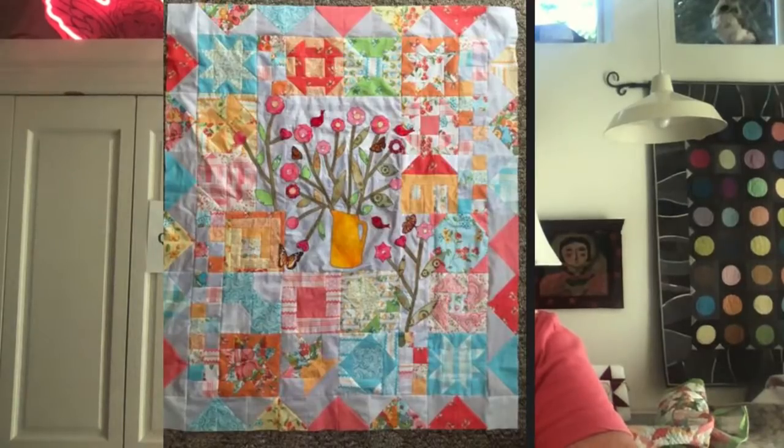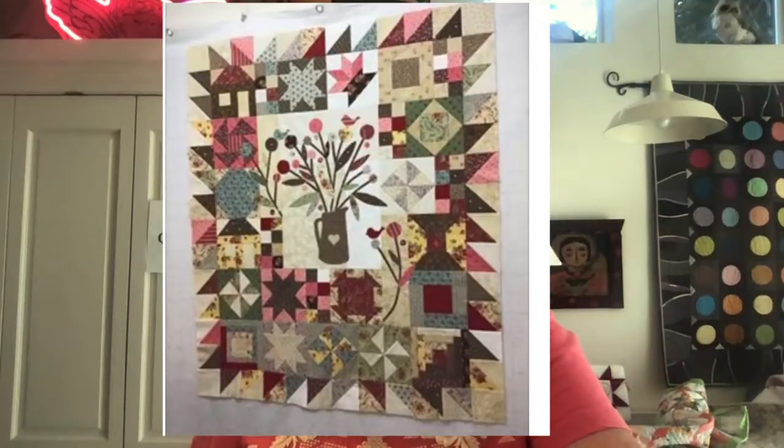Then we have Cheryl. What's interesting — I think it was Cheryl who said this looks like it could have been Edita's fabric, but she did it from her scraps. And yes, it does look like it could be from Edita's collections, but it's beautiful, absolutely beautiful.